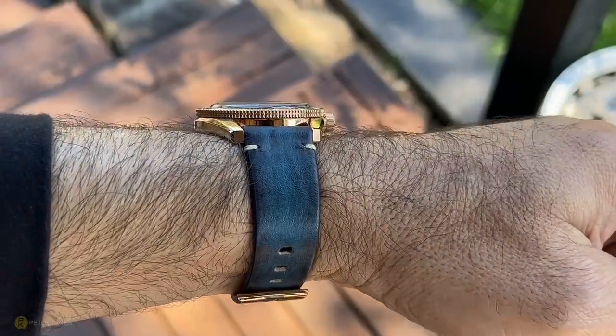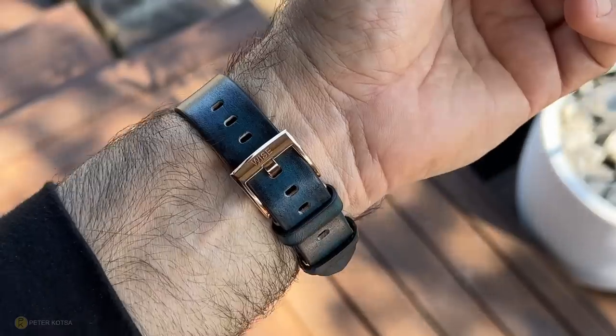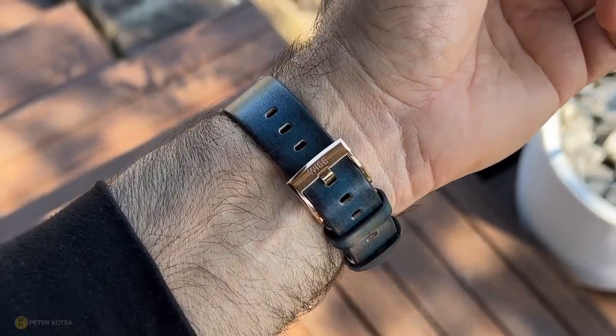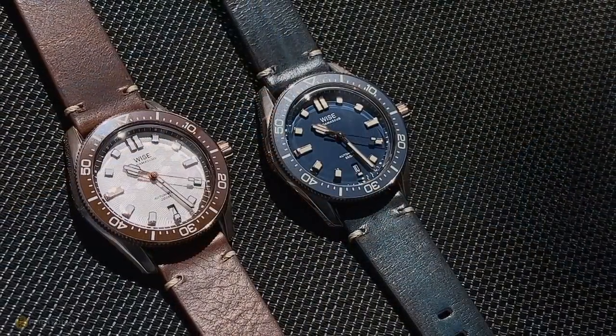Full transparency: WISE will be donating a watch of my color choice to the channel, however they have zero input into the review, as always. As per the original Adamascus AD8, the specs have not changed as far as case dimensions.